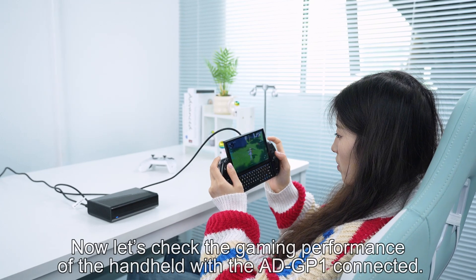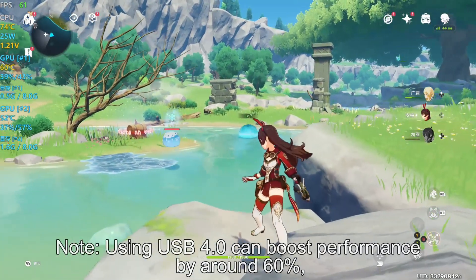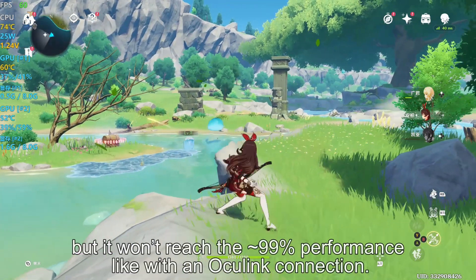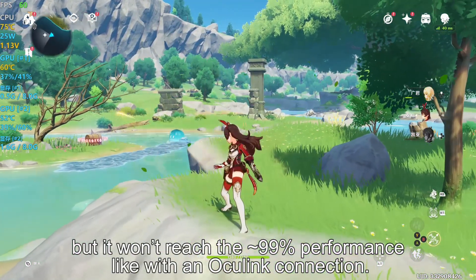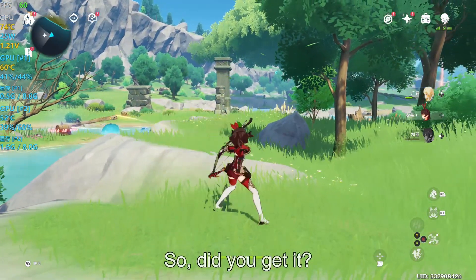Now let's check the gaming performance of the handheld with the ADGP1 connected. Note: using USB 4.0 can boost performance by around 60%, but it won't reach the approximately 99% performance like with an OCuLink connection. So, did you get it?